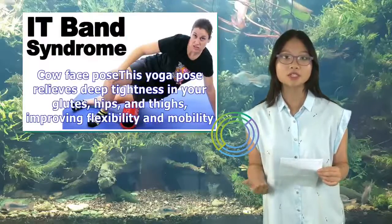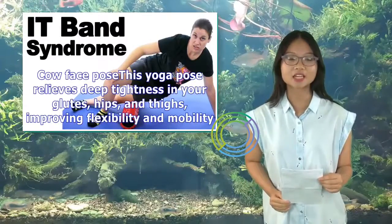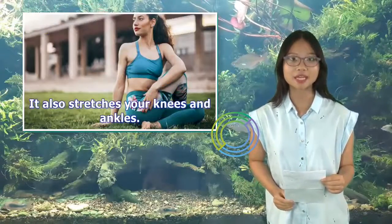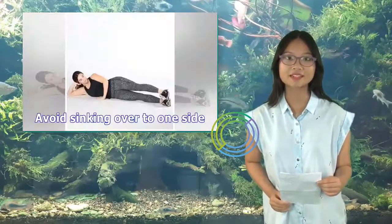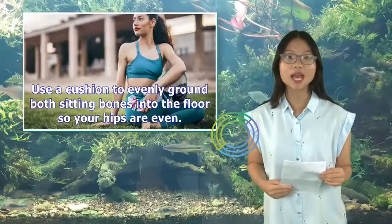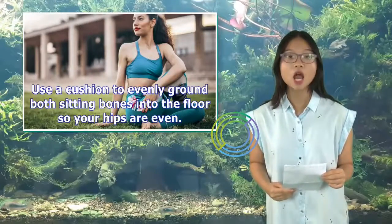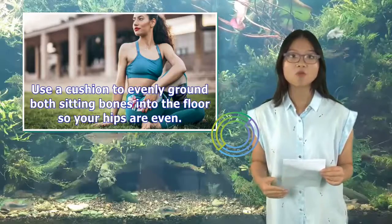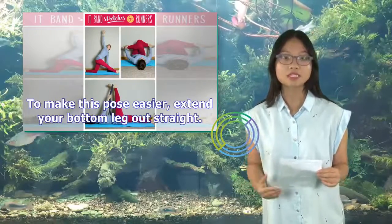3. Cow Face Pose. This yoga pose relieves deep tightness in your glutes, hips, and thighs, improving flexibility and mobility. It also stretches your knees and ankles. Avoid sinking over to one side. Use a cushion to evenly ground both sitting bones into the floor so your hips are even. To make this pose easier, extend your bottom leg out straight.